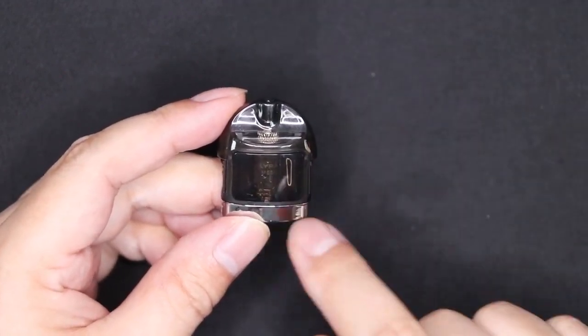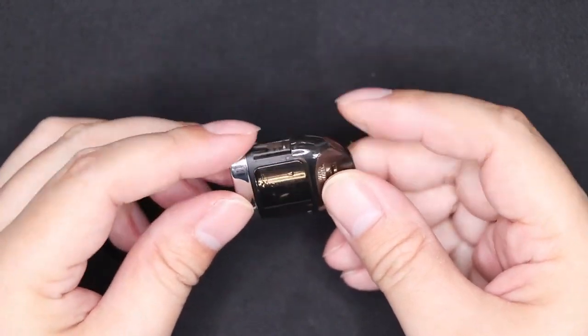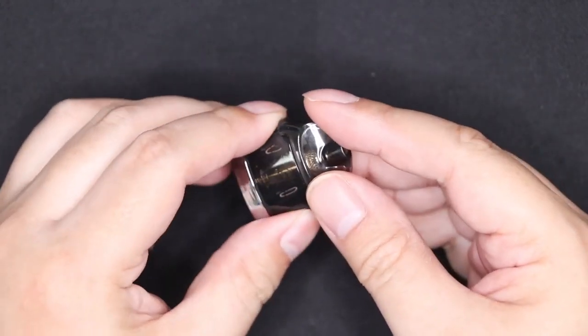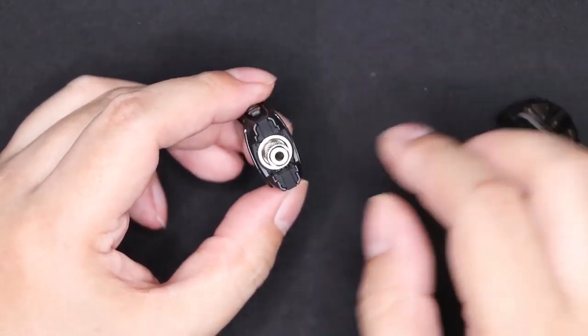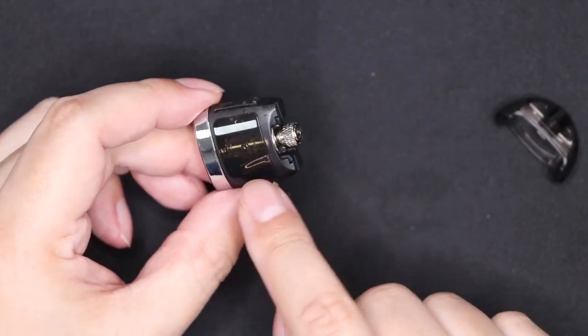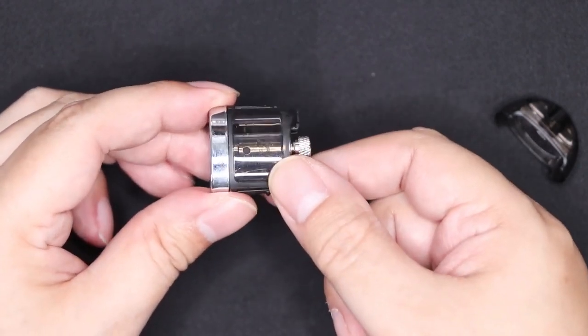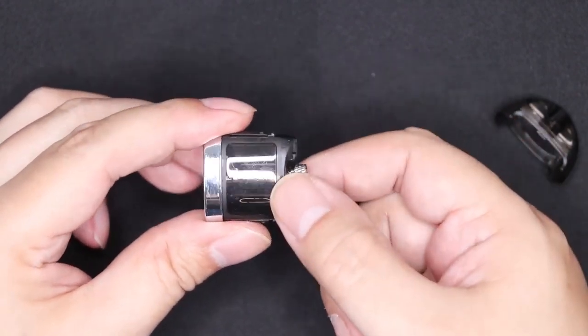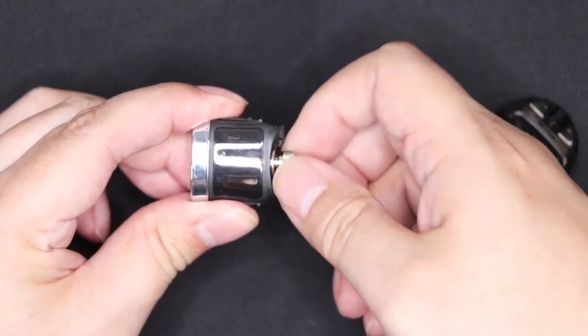You can actually refill this and replace the coil. To take the top off, look for the tab there and the tab there. Get your finger and your thumb, squeeze, and the top just pops off like that. If you're replacing the coil and you've got a little bit of e-liquid in here, pop the pod on its side and just unscrew it like that.